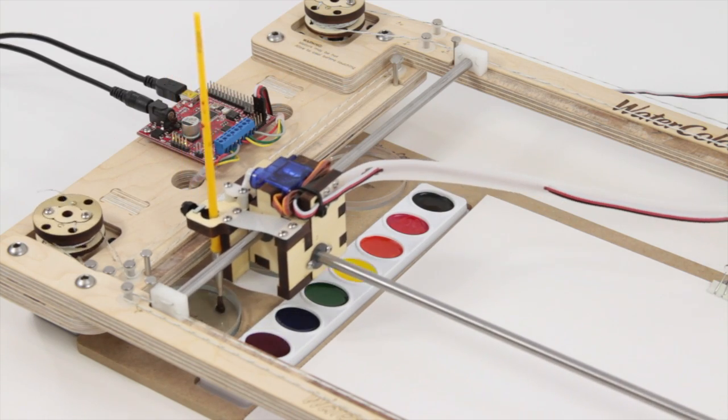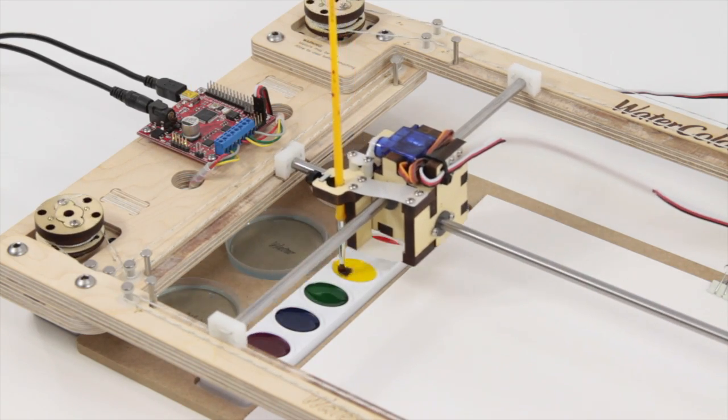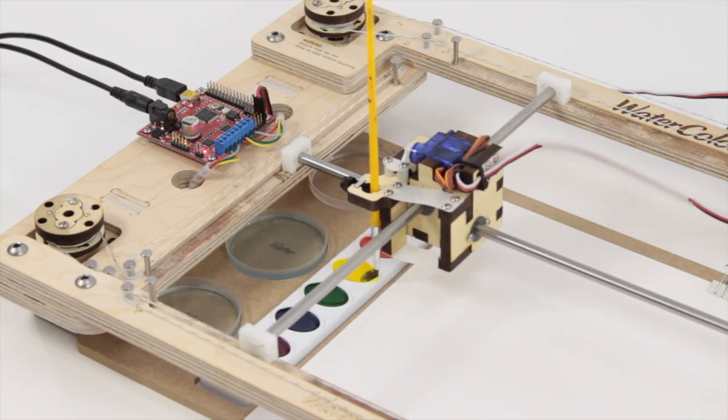What is the Watercolor Bot? The Watercolor Bot is an educational robotic kit that can paint with watercolors.